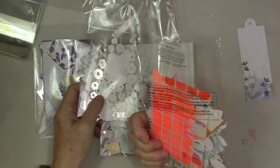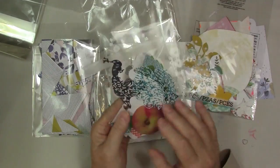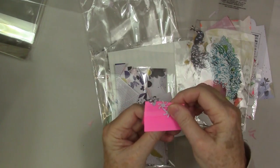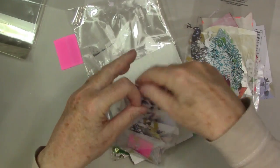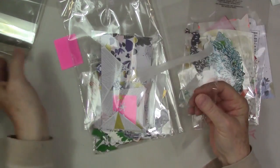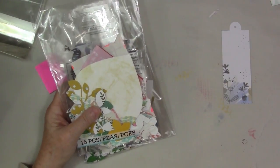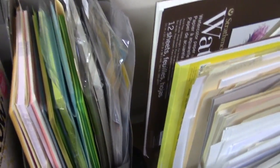Taking a closer look at die cuts and paper scraps — here's the way I store them. I save a lot of the bags that products come in and use those. I try to keep like with like, though I'm not always successful. A little tip: just put tiny die cuts or pieces of paper onto a sticky note. I also use these little cellophane bags that fit cards for sale — they're relatively inexpensive and clear.